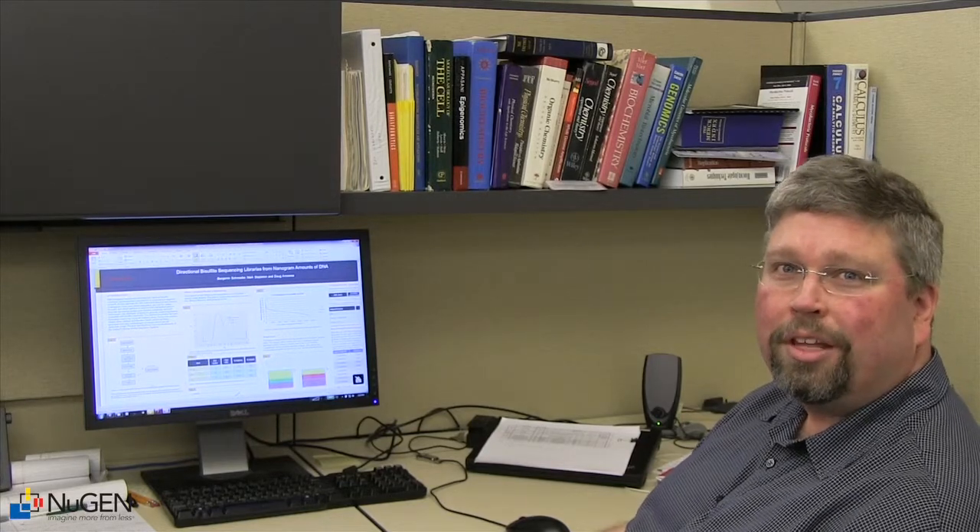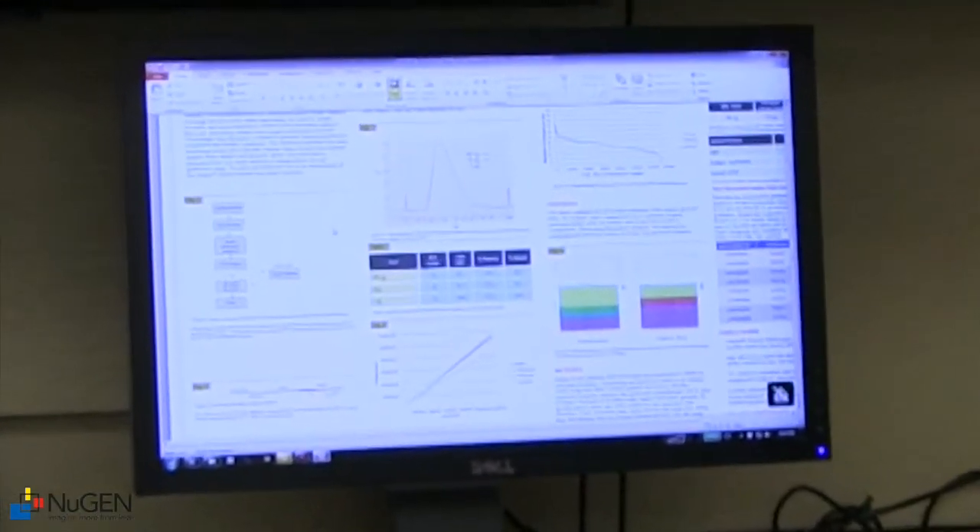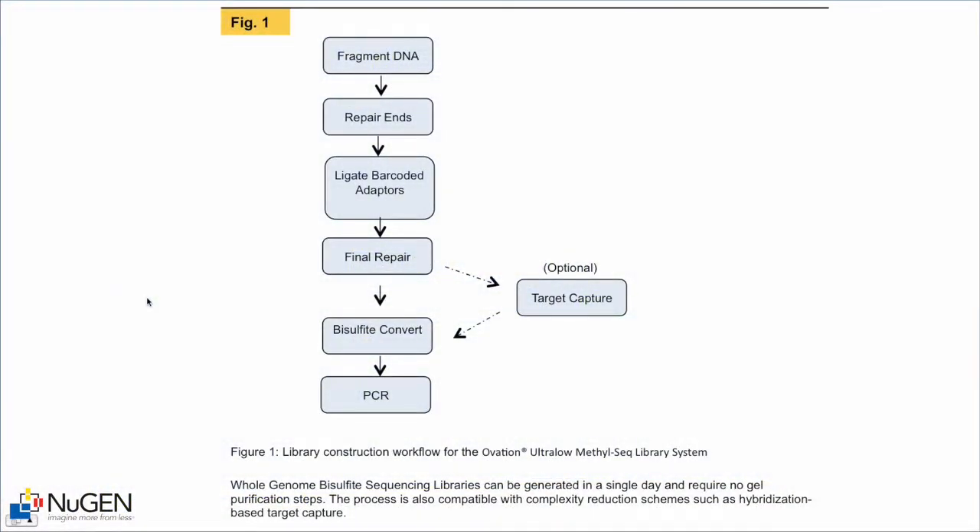Here is the poster we'll be presenting at AGBT on the Ovation Ultra Low Methylseq system. This first figure outlines the workflow, which is very similar to the original Ultra Low protocol. It consists of fragmenting the DNA, repairing the ends, ligating barcode adapters, doing a final repair step, bisulfite conversion and PCR amplification. That amplified product is ready to go on the Illumina sequencing system.